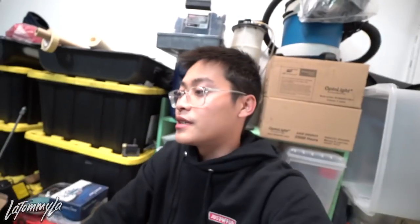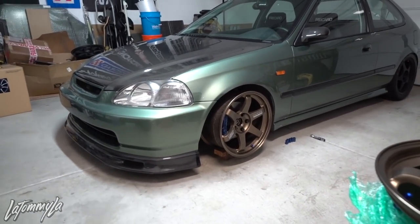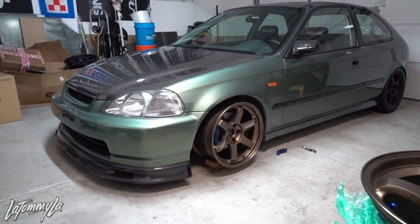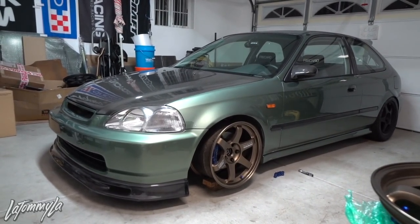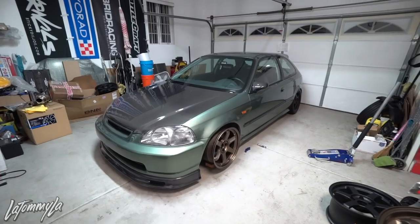Love it or hate it, I'm really excited to try this setup because I've never done anything this crazy — well, this isn't really crazy — but running 17x9s. I know nines can fit on EKs no problem. I want to tuck like half the tire since these are 17s — I can't wait. Don't let anyone stop you from doing whatever the hell you want to your car, because this is gonna come out really sick. I can already see it, even without the fenders yet. Peace out guys, have a good day.